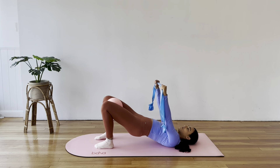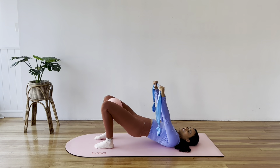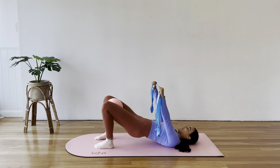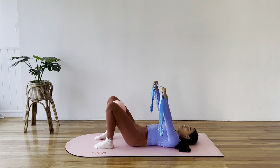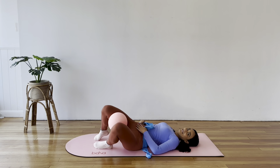Pulse the hips up and down to finish — still squeezing the ball as hard as you can — for eight, seven, six, five, four, three, two, and one. You are done! Roll down, rock your knees side to side.